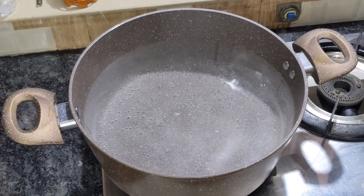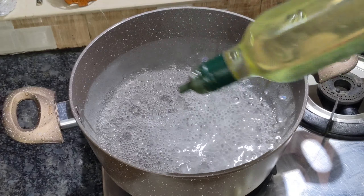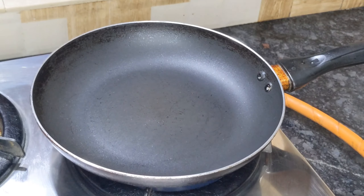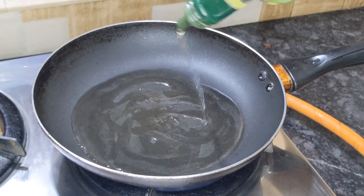Let's put the noodles in here and add some sunflower oil. Let's cook the noodles. Now we have to fry the chicken in the pan.